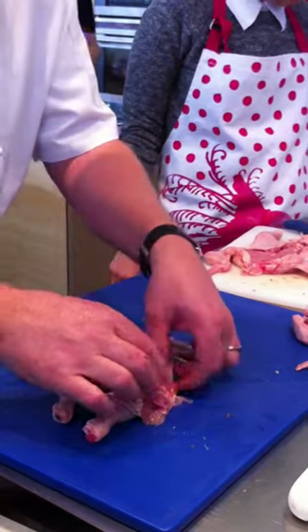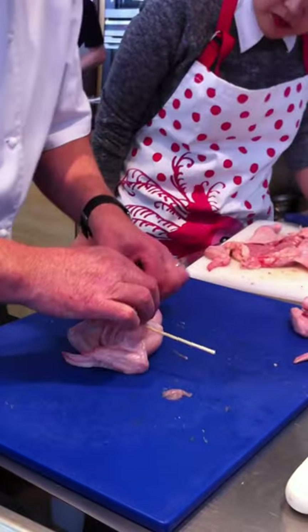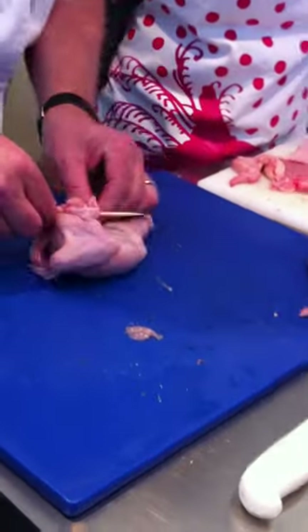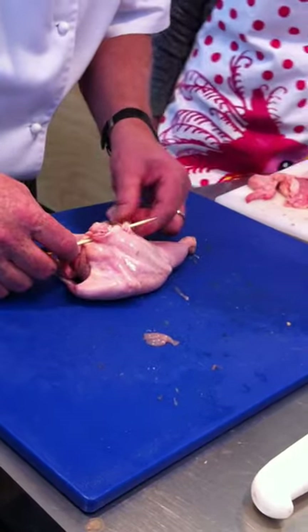Then pull the spatchcock back over and spin it around. This is where it gets a little bit tricky. You then, going through the skin, start weaving the skewer back through, so we get a really nice little stitch.